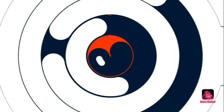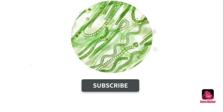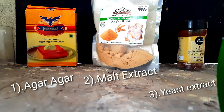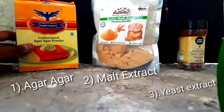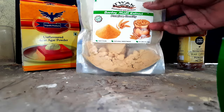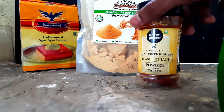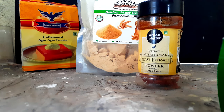So let's jump into this video. Firstly, you need some agar agar powder, malt extract which will be nourishing the bacteria with carbohydrates, yeast extract which contains most of the proteins and carbs as well as vitamins — which is the best feed for the bacteria in the culture.